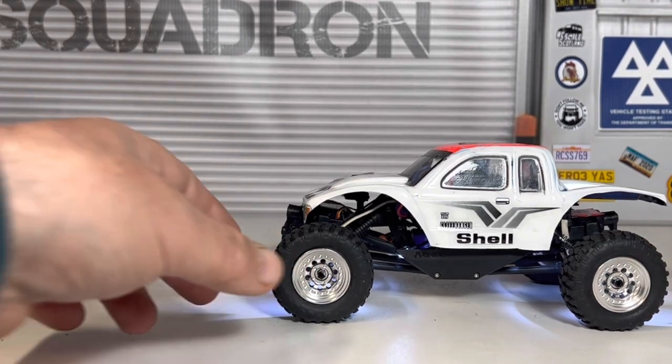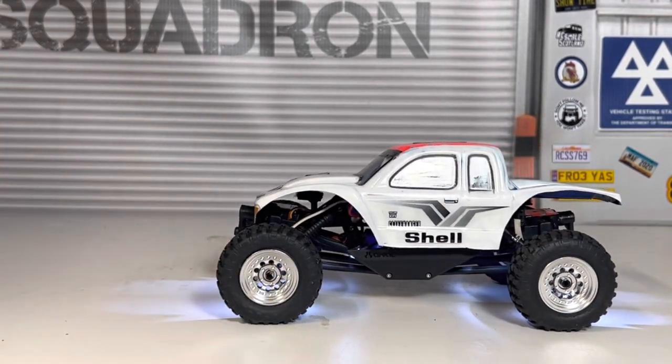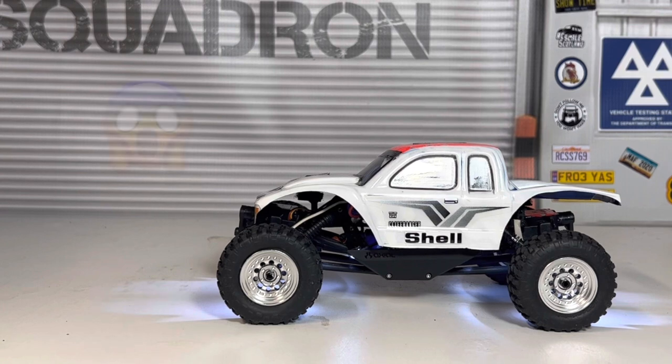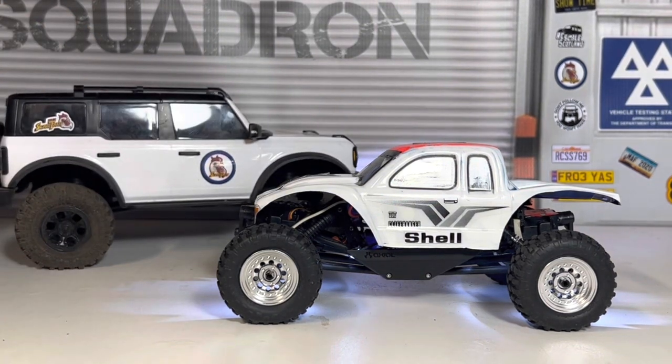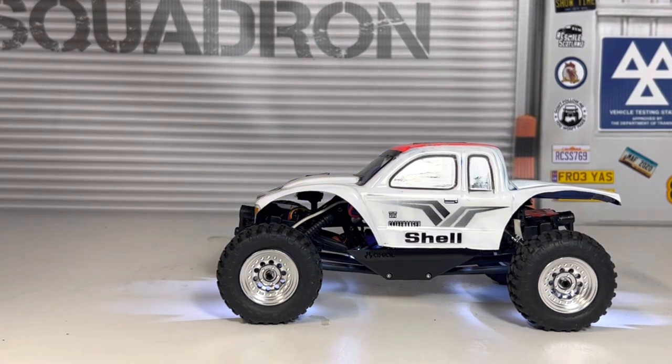I'm not going to do any more to it or spend any more money on this truck — I think it's finished as far as I'm concerned. Would I recommend one? Surprisingly, yes — I would recommend one for everybody who's into 1/24 scale trucks. For those into bigger stuff, possibly not. A compromise for the same money would be the Traxxas TRX4-M, which I think is a lot more fun and you don't need to do much to it out of the box.